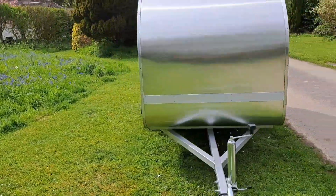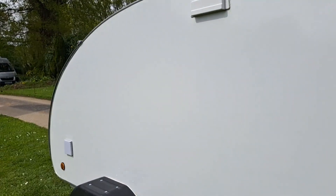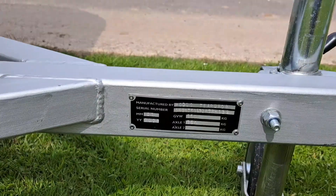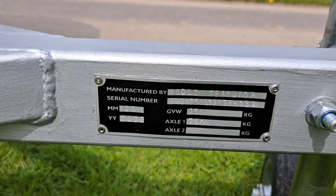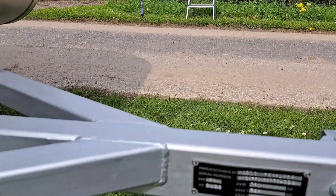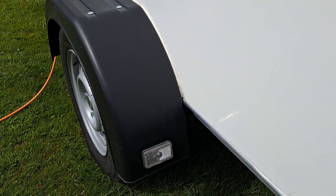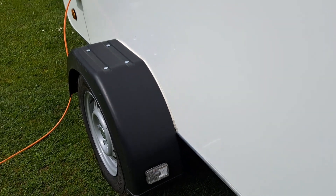All the trailer parts are brand new — decent wheels, 750-kilogram suspension units on there. There's a VIN plate which corresponds with the IVA certificate. And you've got running lights on the side which come on with the side lights of the vehicle that's towing.